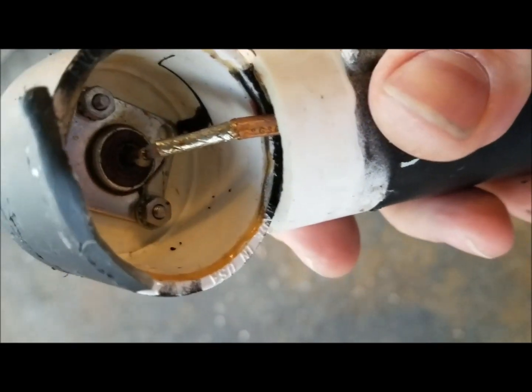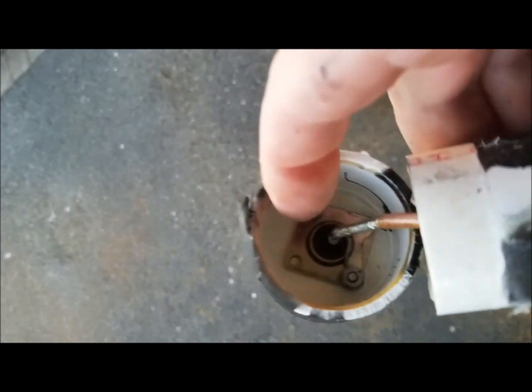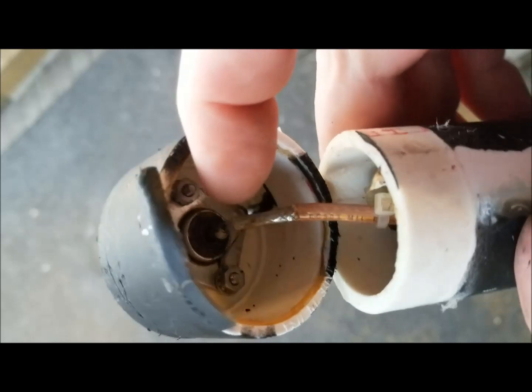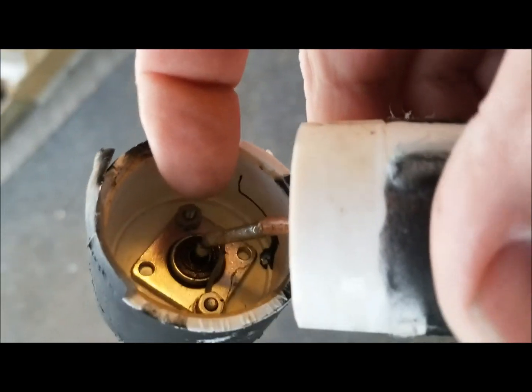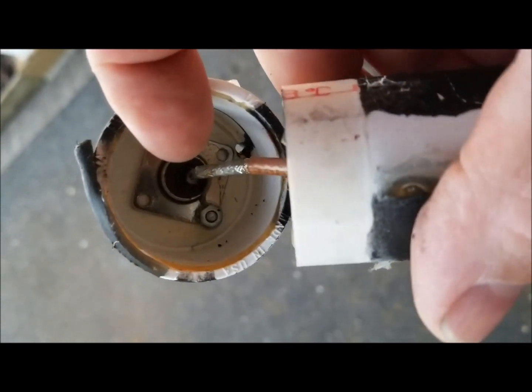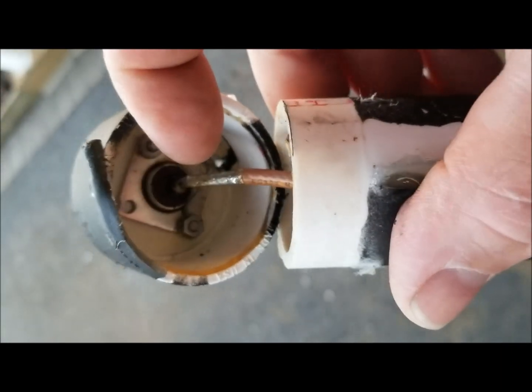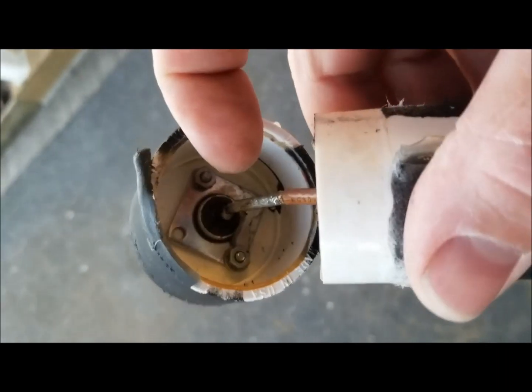I stuck my nose in there and didn't see anything. I'm going to disconnect this SO-239 and maybe replace it. But I think my rig is doing pretty well without this RF choke. I'll tell you why a little later, but let's open this up and see what it looks like with the ferrite beads.